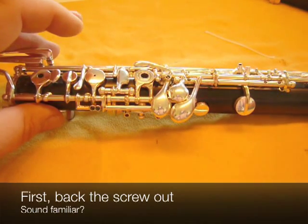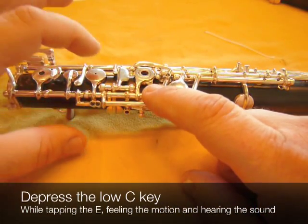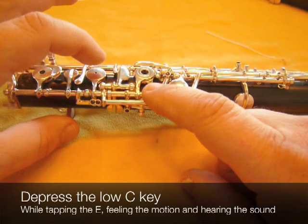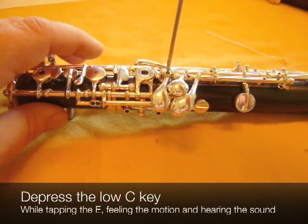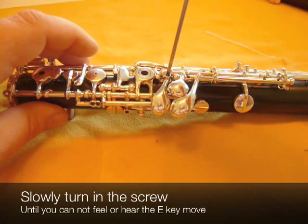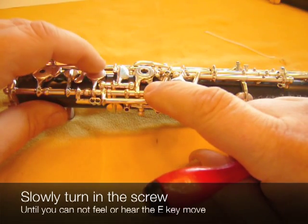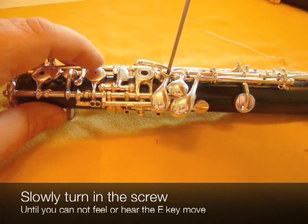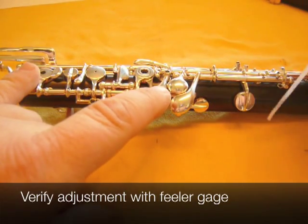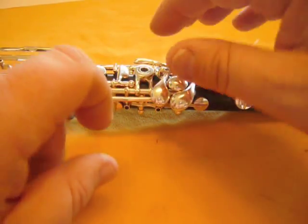So the first thing to do, as in all the other adjustments, is to back the screw out. Then we touch the C key down gently and, in exactly the same manner as we've been doing, you feel for the motion and the sound of the E key. Slowly tighten the key until that disappears. Okay, it's gone. Verify it with the feeler gauge — and that feels good.